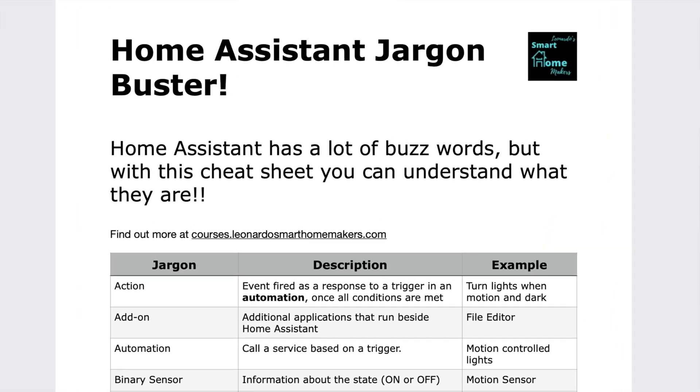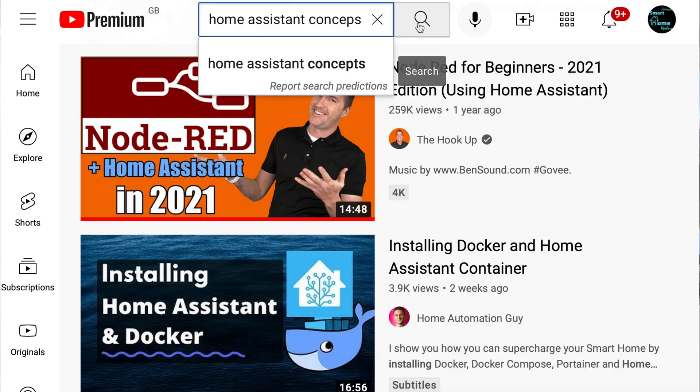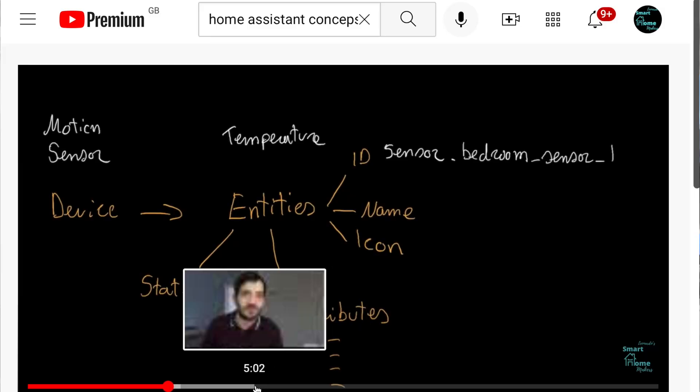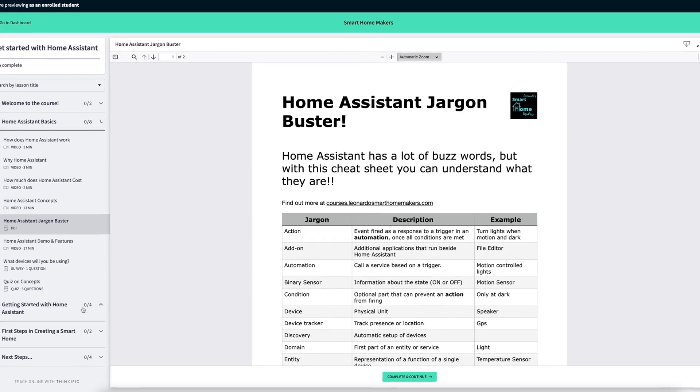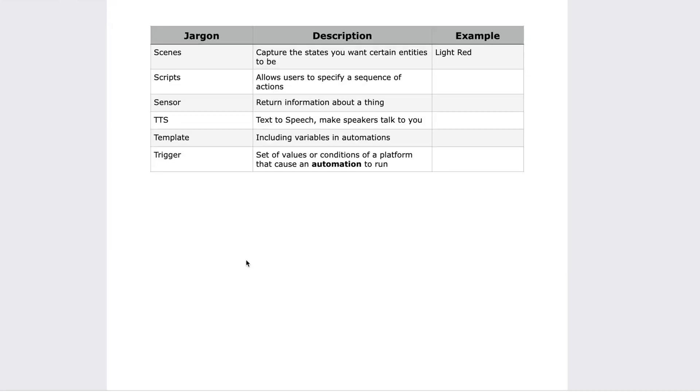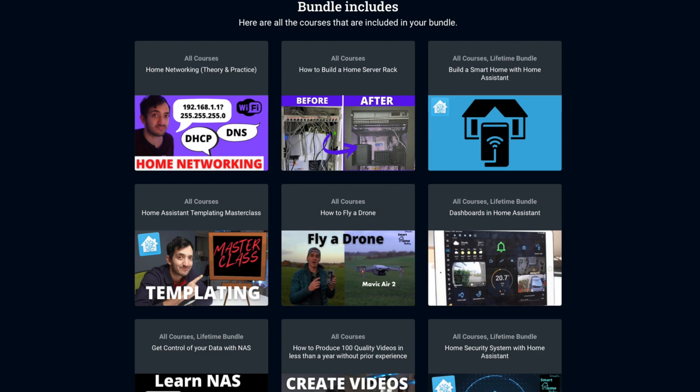On day two, I would really focus on the jargon. To really understand Home Assistant and to follow tutorials and blogs, there's a certain amount of jargon you need to understand. I've made a video that explains the Home Assistant concepts, which I will link at the end of this video. In that video, I talk about entity IDs, devices, and many other concepts you need to know — you'll get quite confused if you don't know what they are. I've packaged all this information in a one-hour free Home Assistant course, which you'll find in the link in the description, in the Smart Home Makers School.